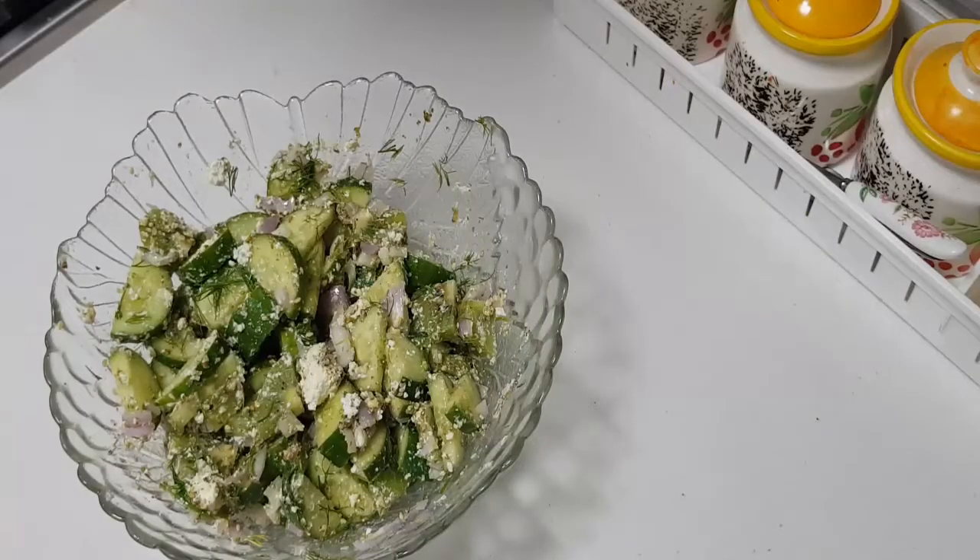That's how simple it is — we made this summer salad. Try making it, you will really enjoy it. Happy cooking, happy eating, bye bye!